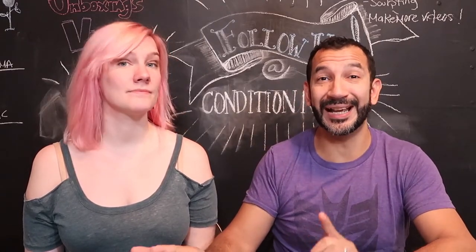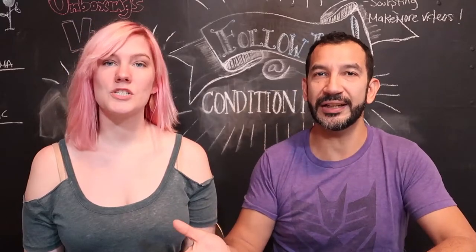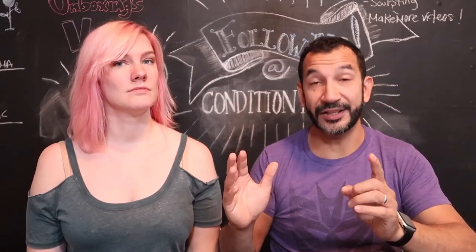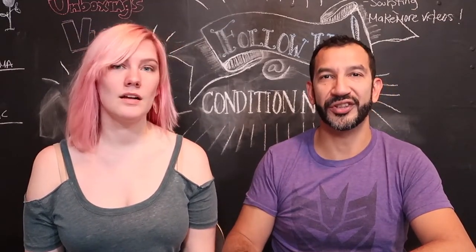Back with another unboxing. This is a game that I purchased at Gen Con 50. It's called Viral. Apparently it's really popular — it flew off the shelves.